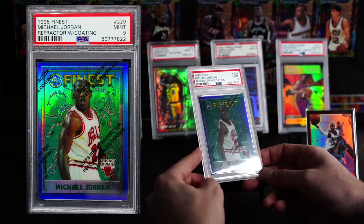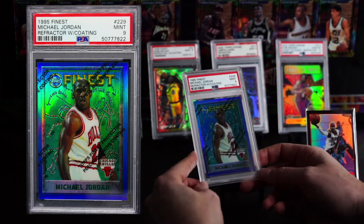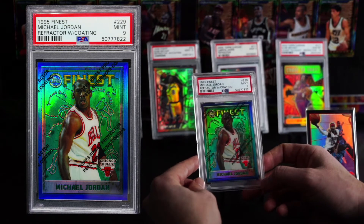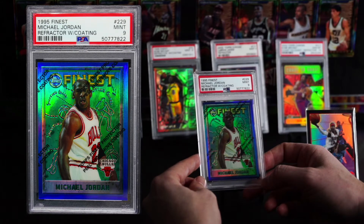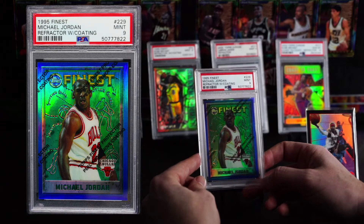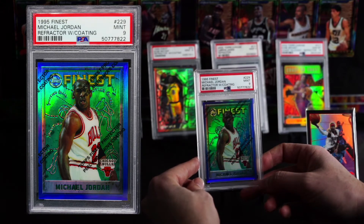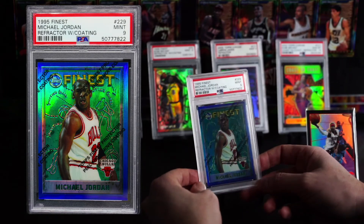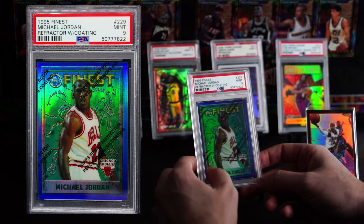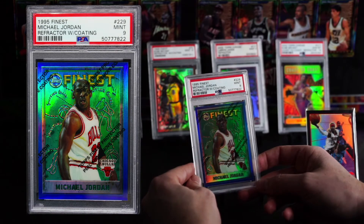I think now is the time for us to look at these 90s shine and early 2000s shine. This card right here is a gorgeous, gorgeous card. This is a PSA 9 — this is the MJ from 95 Finest, and it's a refractor still with the coating on it. Overall, very gorgeous card. And you can see there's something about 90s and early 2000s refractors — they just look different than the Prism Silvers that you see now. There is something different about some of these. This card is actually very well centered all around, not perfect, which is probably why it got a 9.